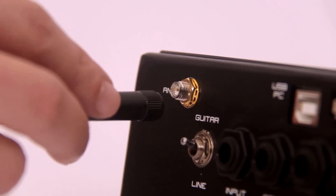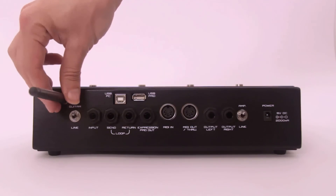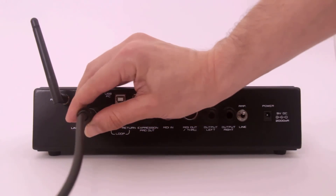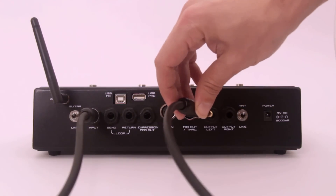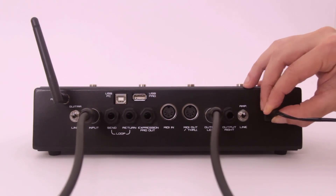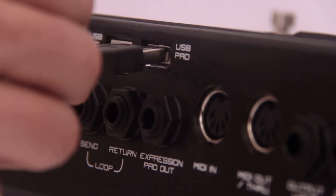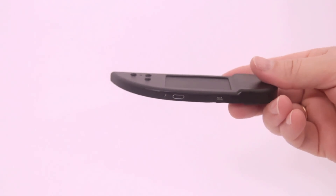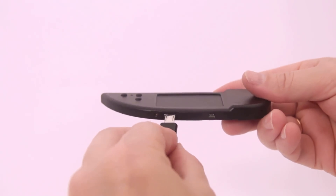Now we're ready to start. Connect the antenna to the base unit. Connect your guitar to the input of the base unit and your amp to the output of the base unit. Connect the power supply to power it up. Use the USB cable to connect the touchpad to the base unit. The USB LED indicator on the touchpad will turn green to show proper connection.